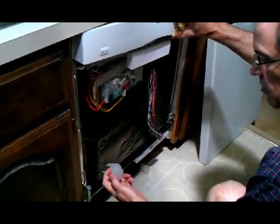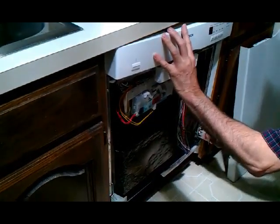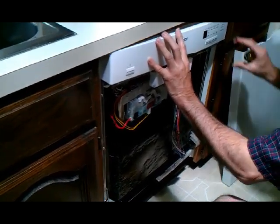If these fall off, these are the hinge guards. Just put them back on — they will most likely fall off when you take the front panel off.